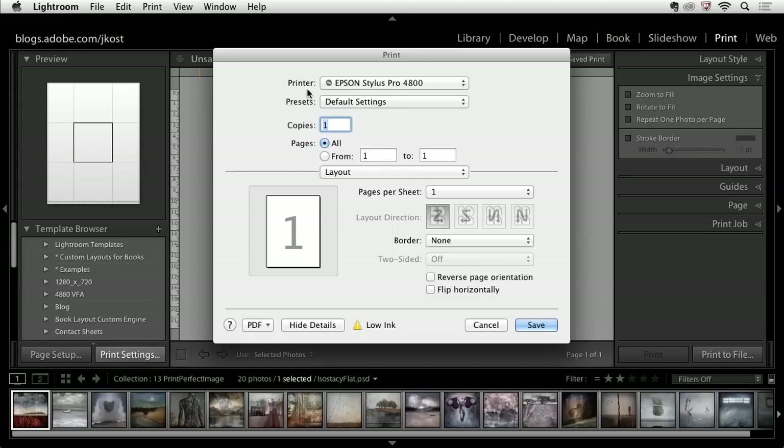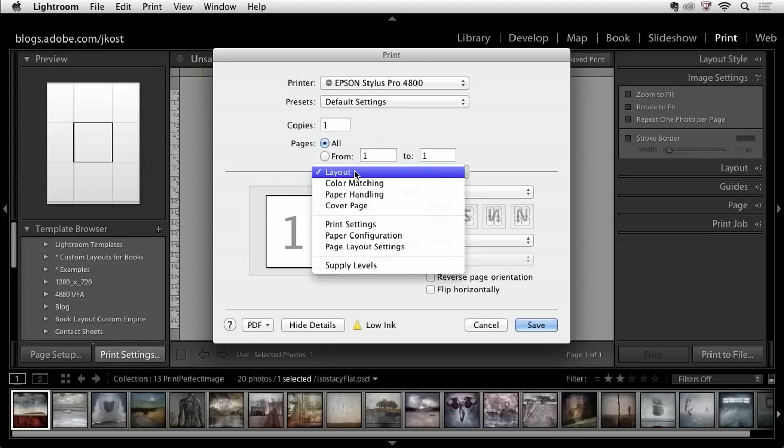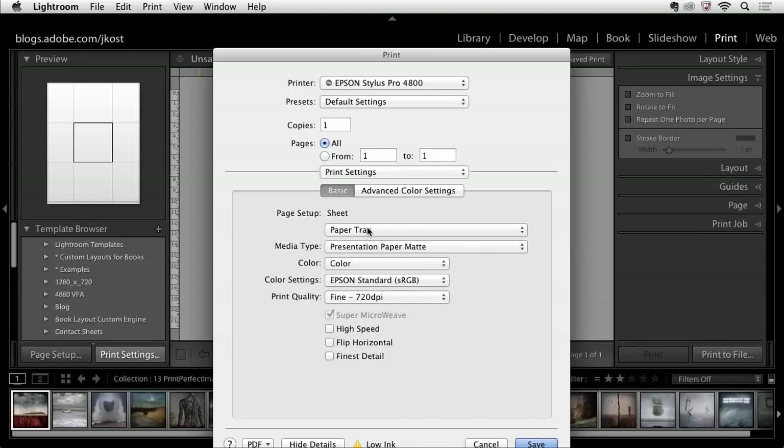In Print Settings, I've got the same printer selected and I'm going to go down to the Printer Driver options. Depending on what printer you're using, you'll have different options. In the Print Settings under Paper Setup, I need to go to Manual Feed because I'm going to use a Fine Art Paper — the Velvet Fine Art Paper. For color, I want to turn off the color settings because I'm going to let Lightroom color manage the image as opposed to the printer driver.